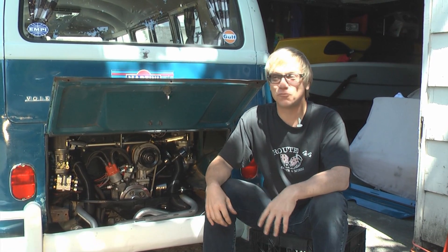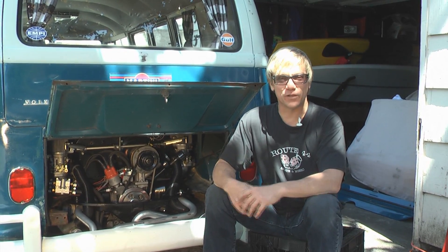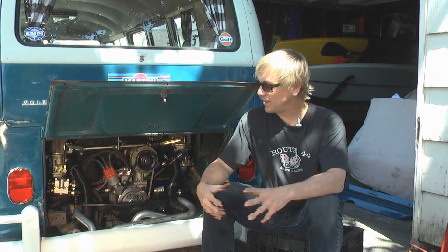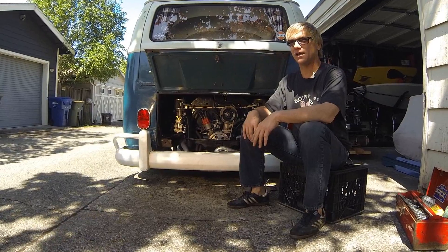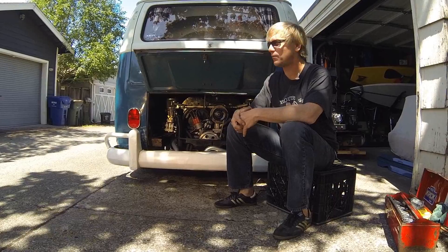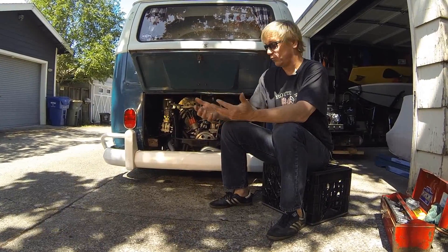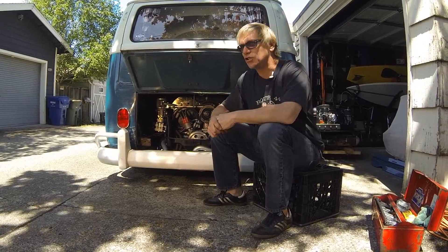Welcome back to DIY German Aircooled Garage. We are back here in the alley — it's almost summertime, it's beautiful, it's time to start projects again. We are now on episode 14. When we left you off on episode 12, we had just gotten finished putting the engine back in the bus. Unfortunately I left you hanging — I never showed you how to start up a motor that's never been run before, or just basically putting a motor back in a car.